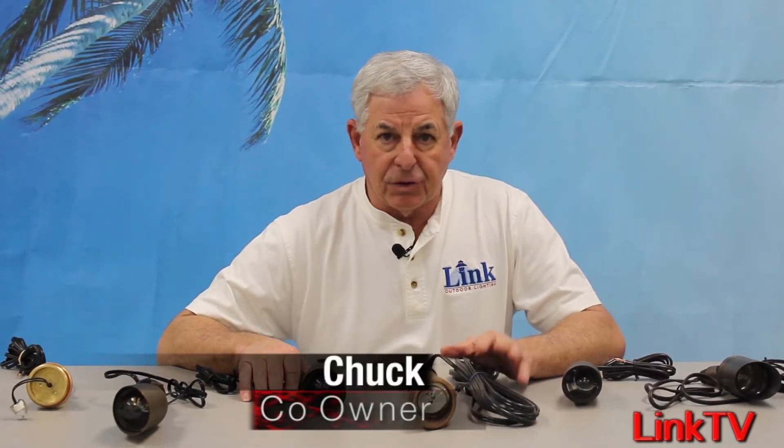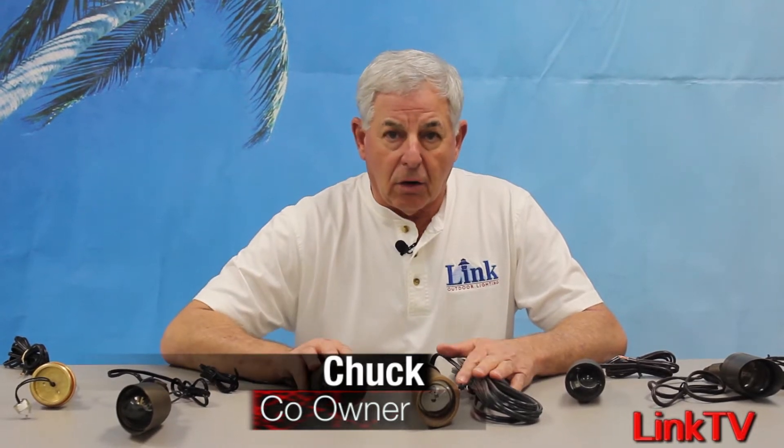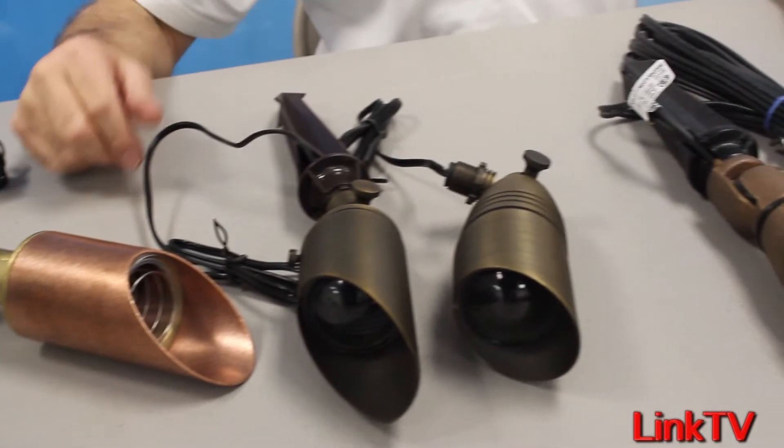Hi everybody, Chuck here, coming from The Lighting Lab. This is not a sales video, this is a how-to. We get a lot of calls on fixture selection, so we're just going to go over the basics on MR16 fixture selections.